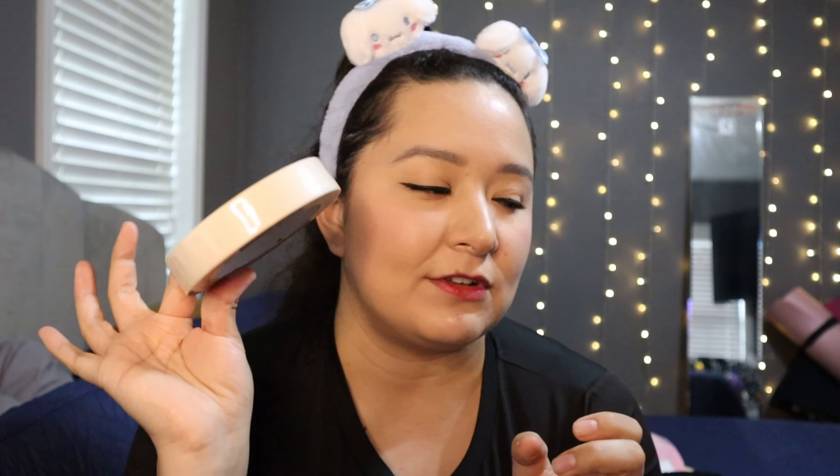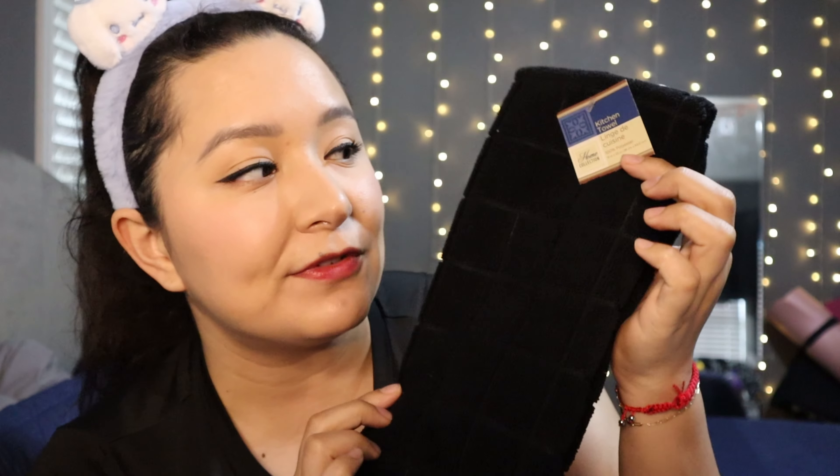I also picked up masking tape at Dollar Tree. When you want to label something but don't want to write on the box or bag, just write on the tape and stick it on — and when you need to remove it, you just peel the tape off. You didn't leave any marker on your bag or box. I love it. And apparently they had two of those kitchen towels, so I picked up two.